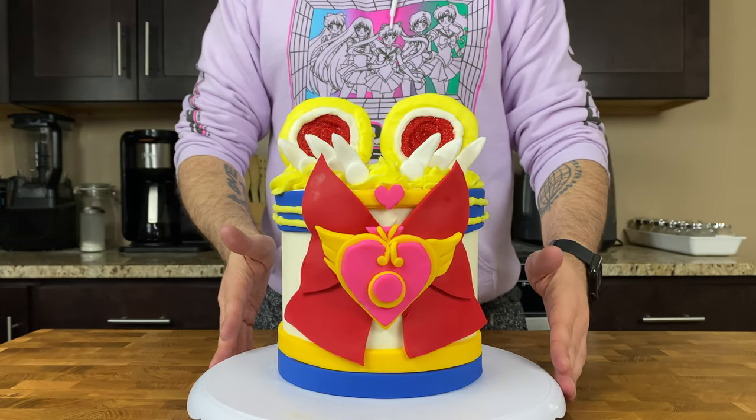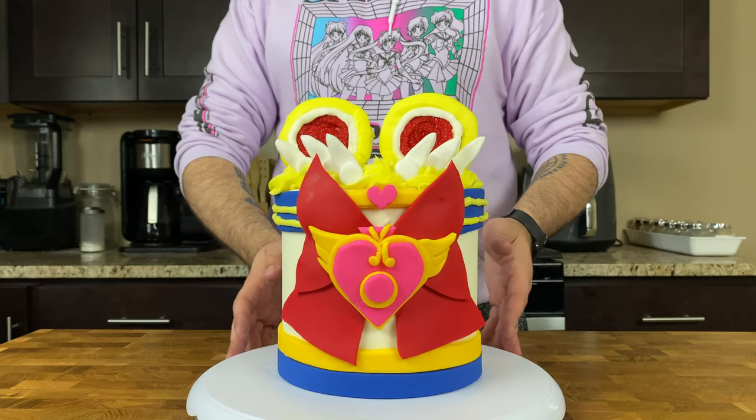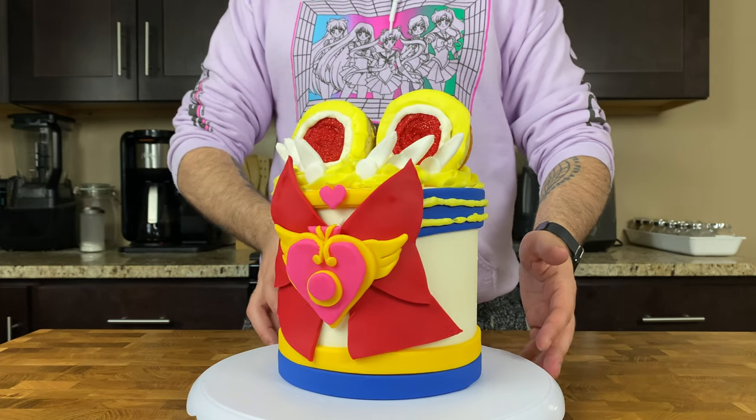Once your donuts are decorated, grab your cake and add these donuts right on top. Then, to finally wrap up your super Sailor Moon inspired cake, take some fondant feather clips and place three on each side on the top of your cake. Once those donuts are on top, that's it — you're done! You have your own Sailor Moon themed chocolate cake that looks super cute, super exciting, and super awesome.